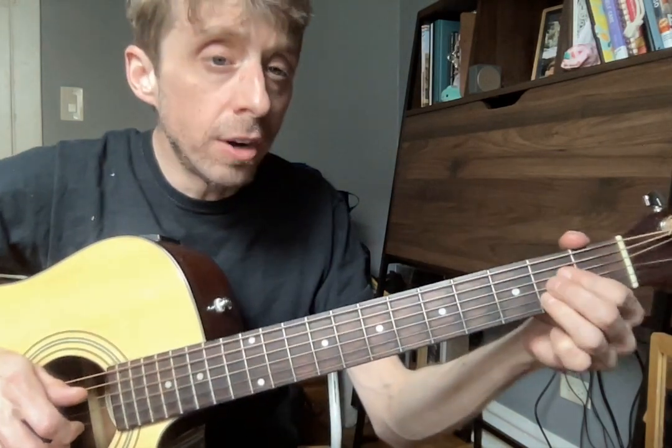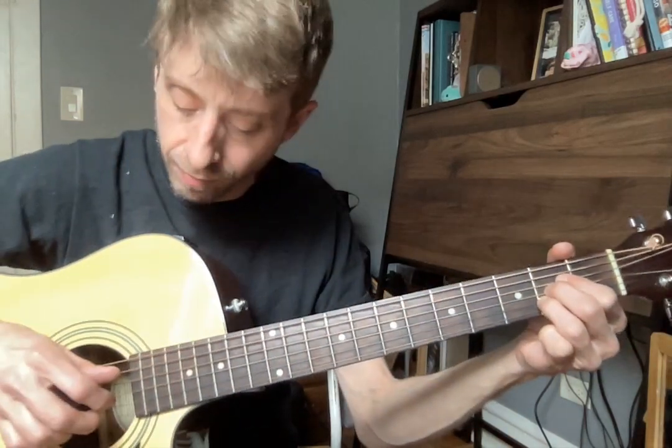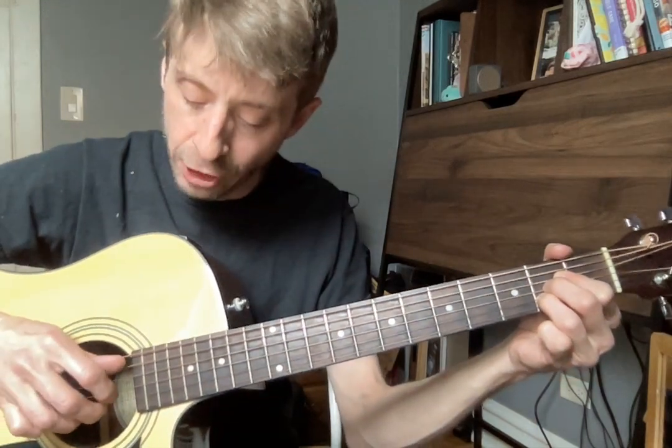Okay, once again, your A chord. All your twos starting on your D string, nice and arched. Assign your thumb to A, pointer to G, middle to B, ring to high E.